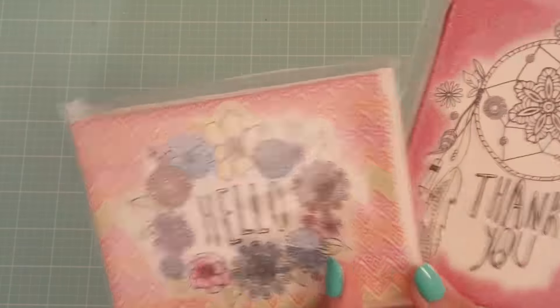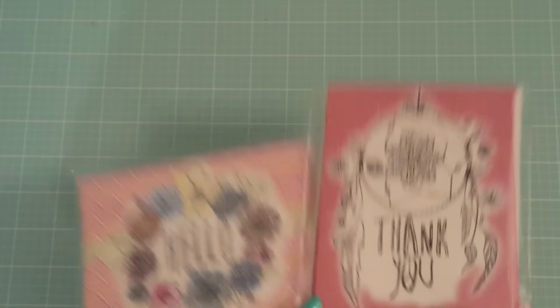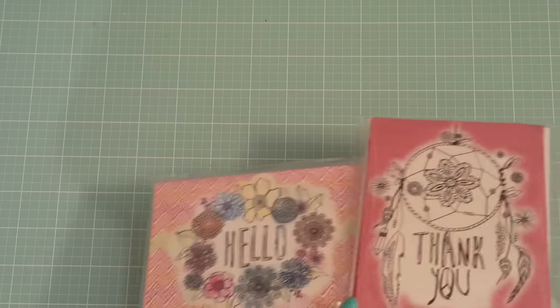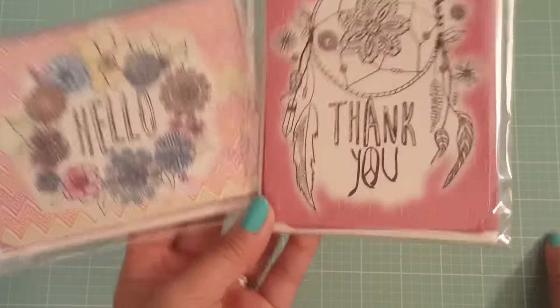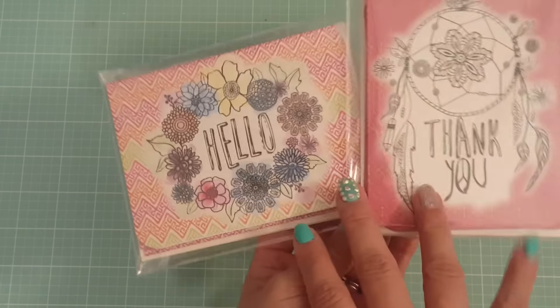It's going to be a real quick project. You've seen it before, but I'm just using different items. I got these note cards from Michaels — they're the new note cards that you can find in the $1.50 section at Michaels.